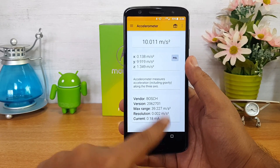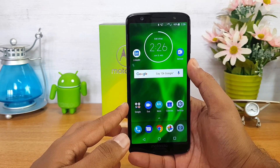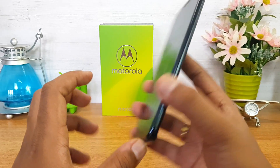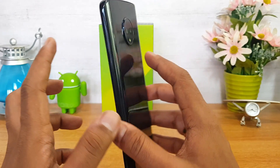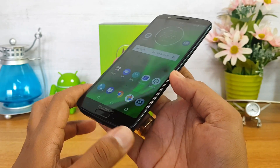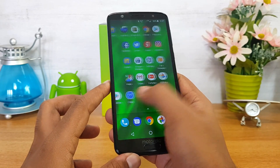Next up, let's talk about the display. This phone comes with a 5.7-inch Full HD+ resolution display and it is protected by Corning Gorilla Glass. The device has a glass back panel — front and back are made of glass — with an aluminium chassis. The display quality looks good in terms of color reproduction, viewing angles are also quite good, and the touch response is extremely smooth.